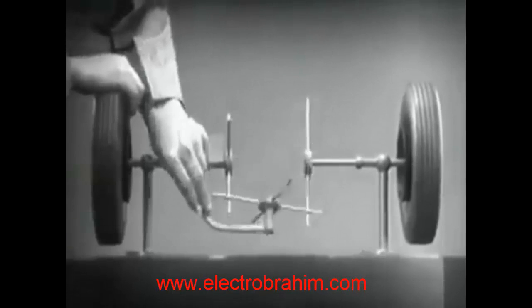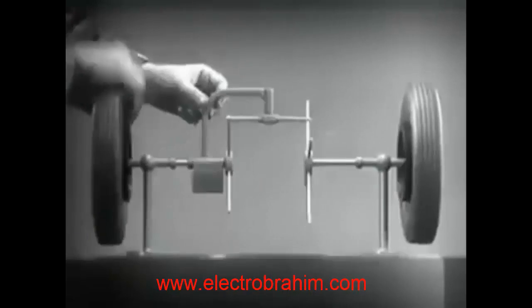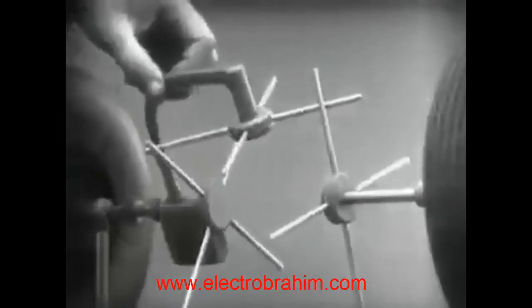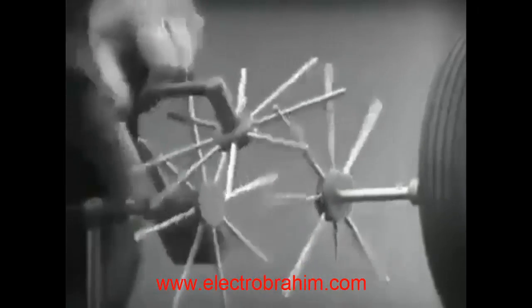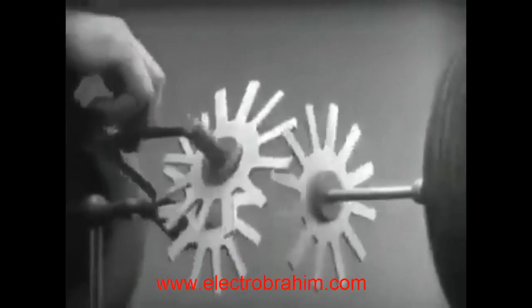Now we have the working principles of a differential. To adapt the model for use in an automobile we will have to make a few changes. In order to reduce the jerky action caused by wide spaces between the spokes, we will put in more spokes.